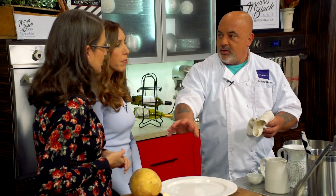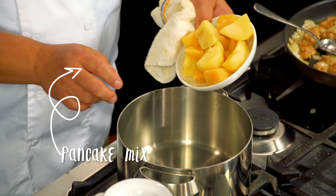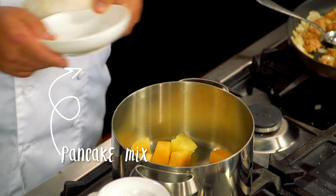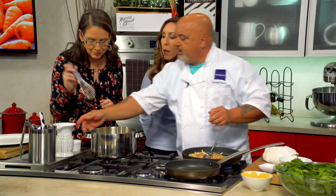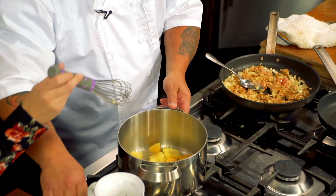Feel free to use either one interchangeably. I already have some blanched Yukon Gold potatoes and rutabagas that have been cooked very soft. Let's put a little tiny bit of stock in there just to get them going. As soon as they start warming up, you can start mashing. Get in there and start mashing.